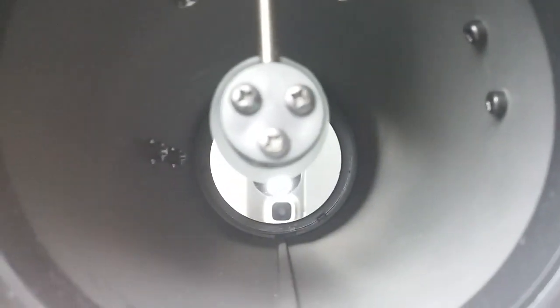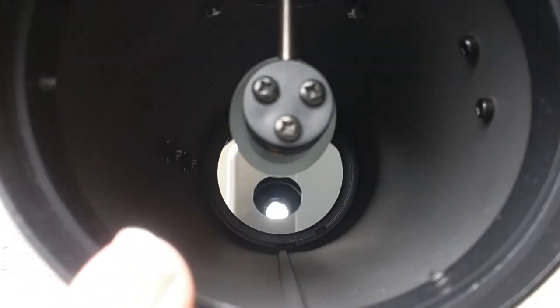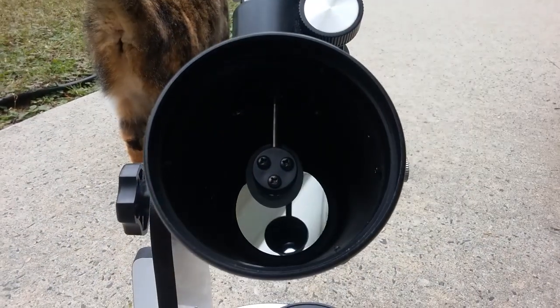And yeah, these three collimation screws — and unlike a normal reflector, this isn't on a full spider. It's just on a little piece of metal right here, a little stock. And yeah, those are the optics.